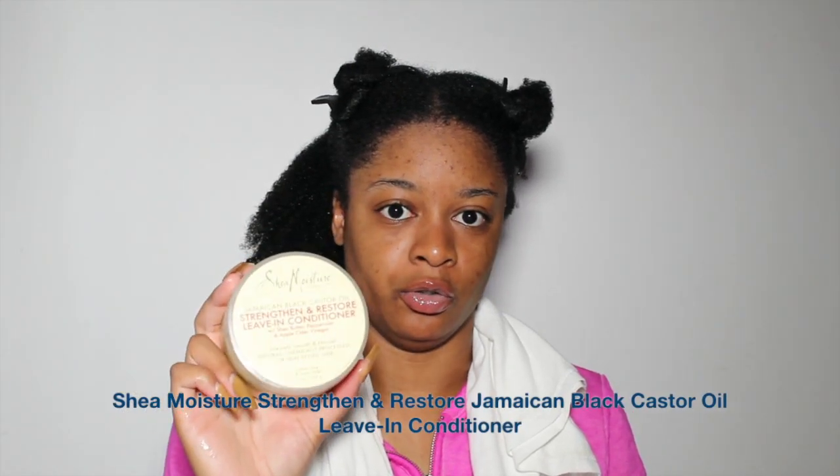I just came out of the shower and washed my hair. If you want to see my wash day routine, I'll leave it up in the iCard for you guys to go watch. I have my spray bottle just in case, but my hair is still wet. After washing off my conditioner, I sectioned my hair into four sections to make it easier to manage. Now I'm going to put in some leave-in conditioner — this is the Jamaican Black Castor Oil one from SheaMoisture, which I also used in my wash day routine.